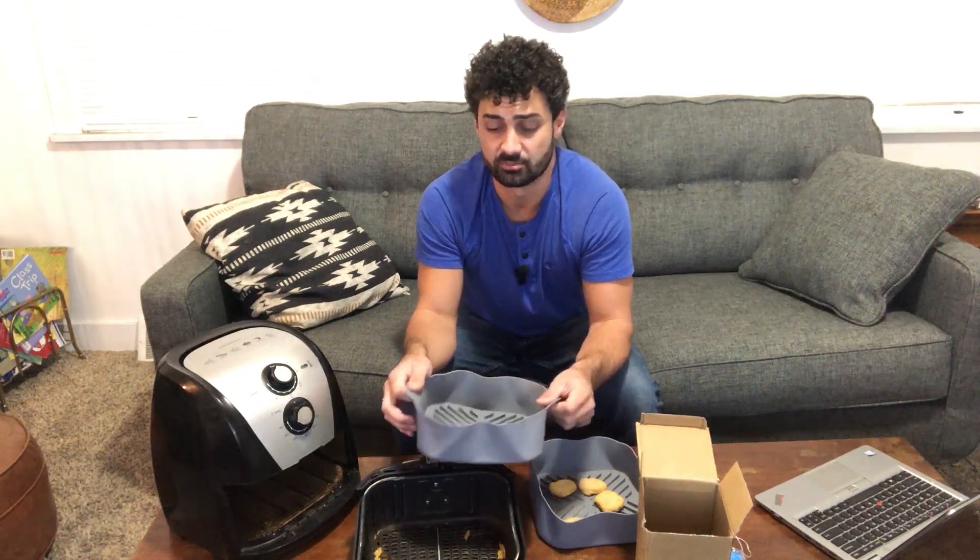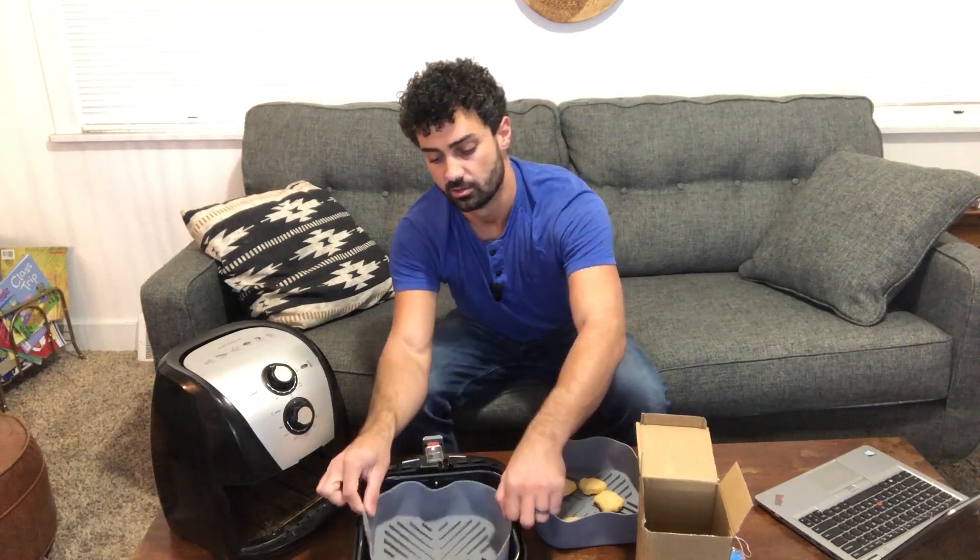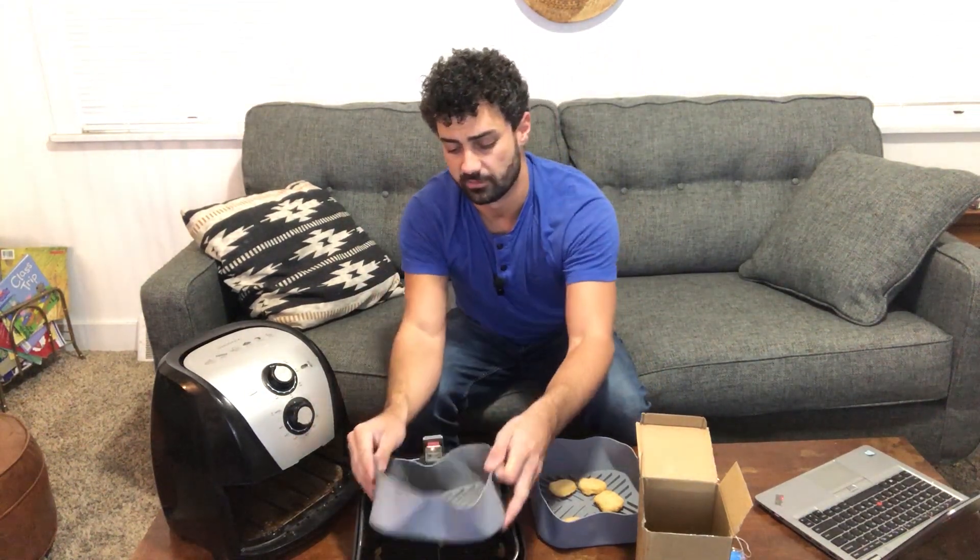So this is an awesome product. You're going to need to check the size of your air fryer and get the insert that matches, or one that's at least slightly smaller. It doesn't have to be perfect because they are very flexible, but you do want to make sure it matches your air fryer. Everybody that has an air fryer is going to want these inserts because it just makes cleaning so much easier.